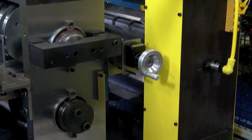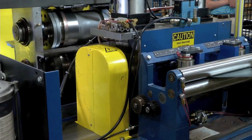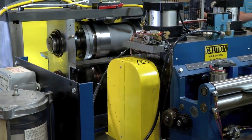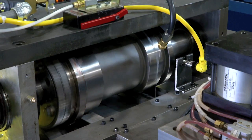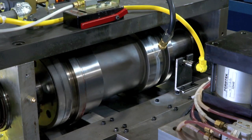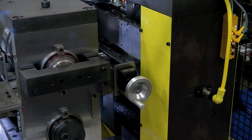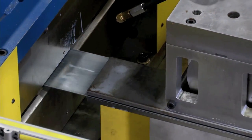The rotary punch will produce all your standard hole patterns, and you can even vary hole spacing within a piece to meet custom needs. It cuts through a wide range of steel thickness with the same tool set, and changing from one hole shape to another involves a simple change out of the die and punch inserts.